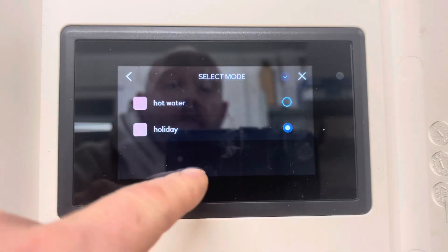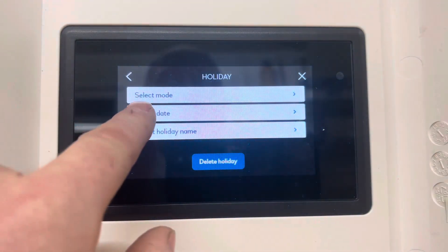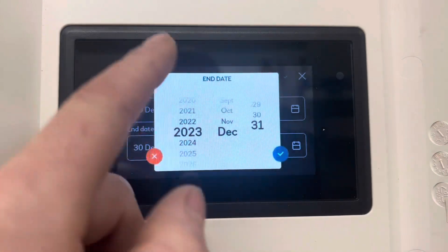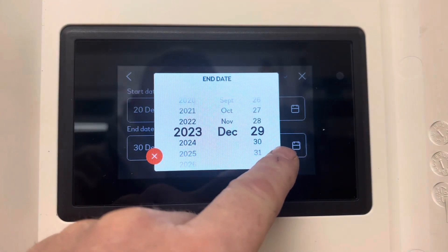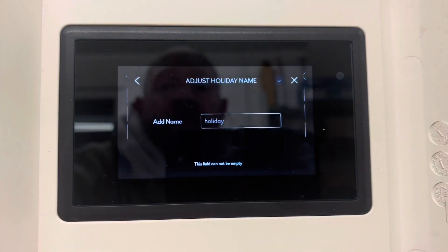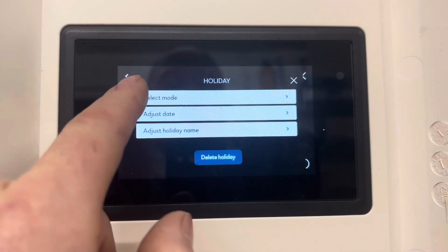Select mode — we can choose some of the previous schedules we have set already on the system. We can go back and adjust the date if we're going to be back later or earlier, then press tick once you're happy with it. We can also adjust the name on here. Once you're happy with everything, just exit back up the menus.